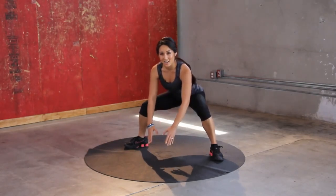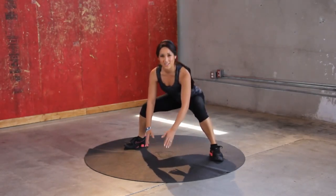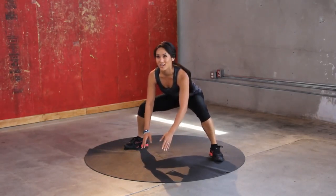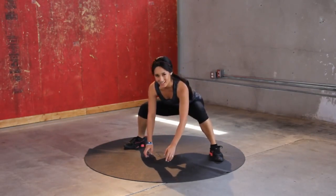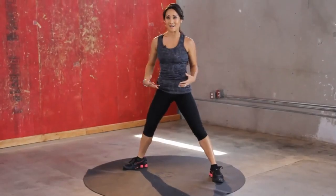Keep it going, burning. You guys feel that lactic acid action happening? Keep going. A couple more — three, two, one. Take a break. I'm not dying, but I'm burning.